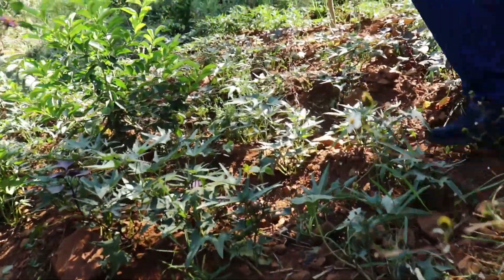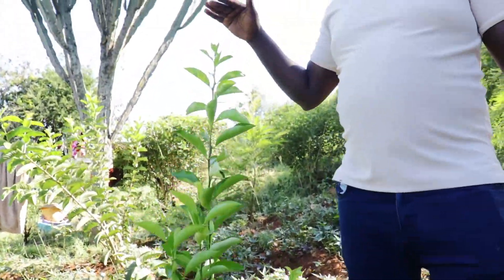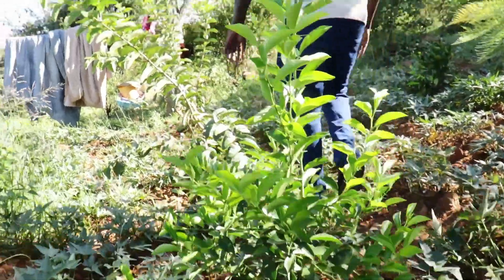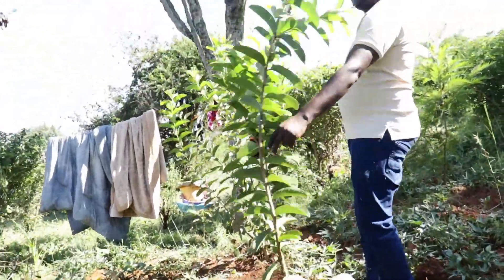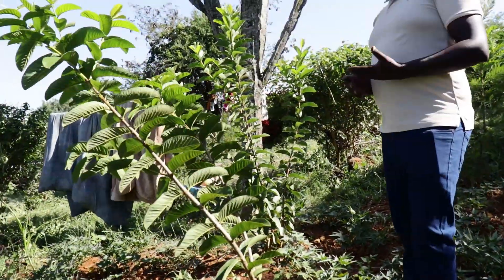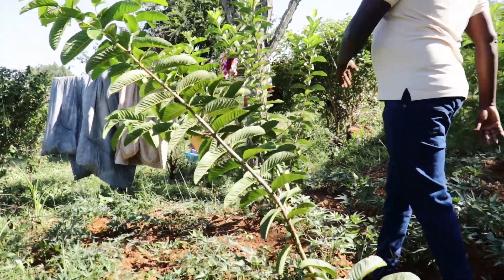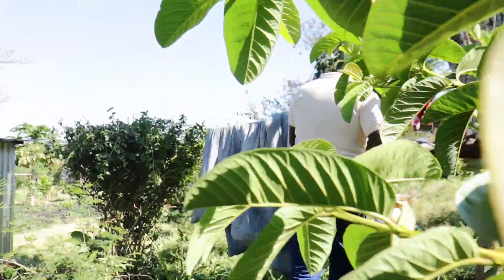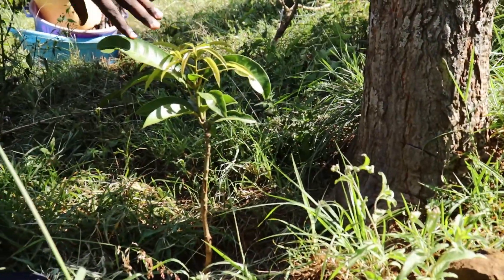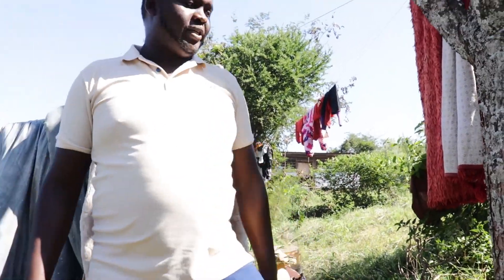There are plenty of them here. This is citrus — also about one year and two months old — and it's performing very well. You can see this is a guava. I chose guava for this section because it's an early-yielding variety. I tried a variety of them to see what works and then adopt that, and they have grown very well. You can see this is a mango.